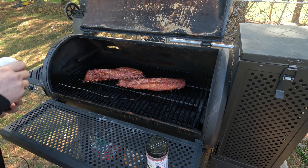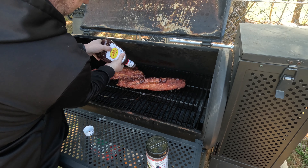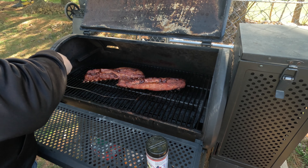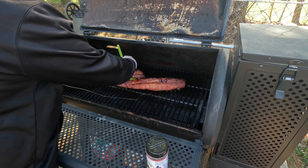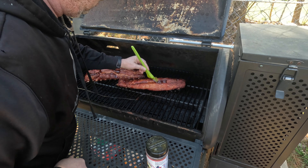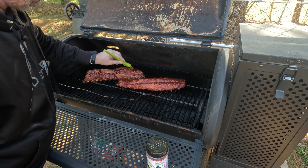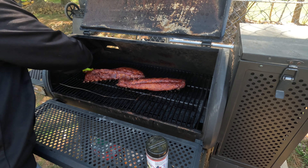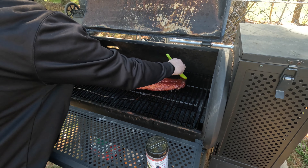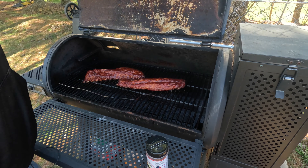Let's go ahead and put some sauce on these. You can use whatever sauce you want — I know people don't like it, but I'm a fan of Sweet Baby Ray's.